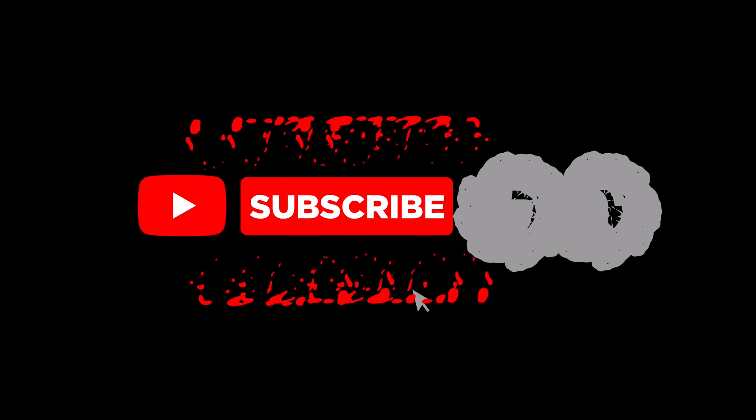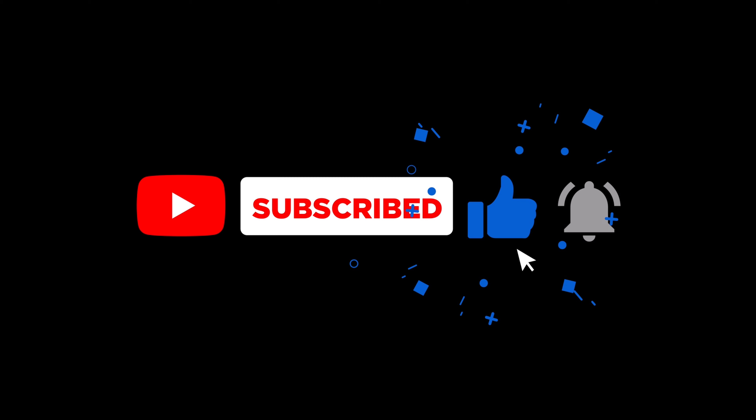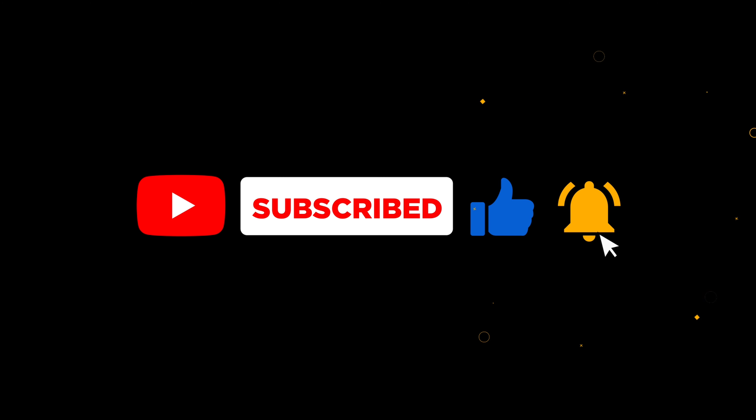If you enjoyed this unboxing, hit like, subscribe, and stay tuned with Unboxing Guru for more tech insights and reviews.